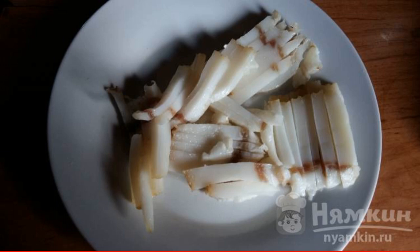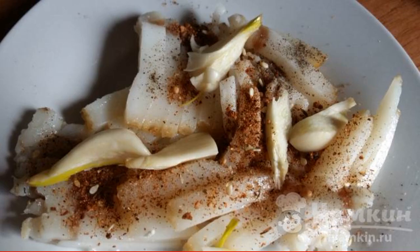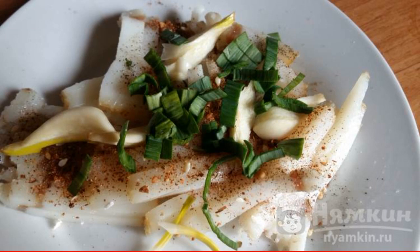The fat must be cut very thinly and carefully. Mix the seasoning with sesame seeds and sprinkle the lard well. Garlic cut into slices and also add, sprinkle with herbs and mix.